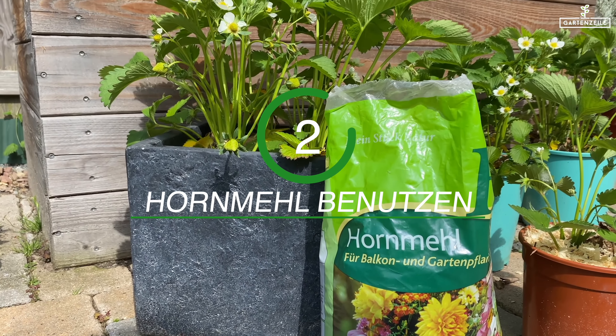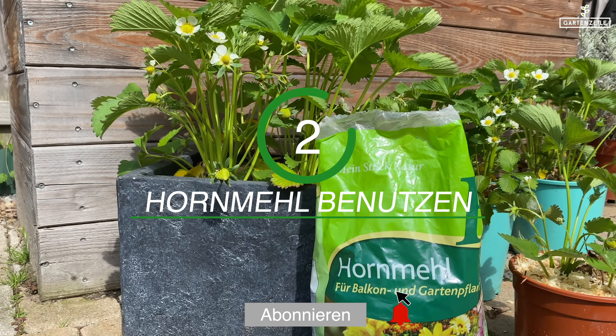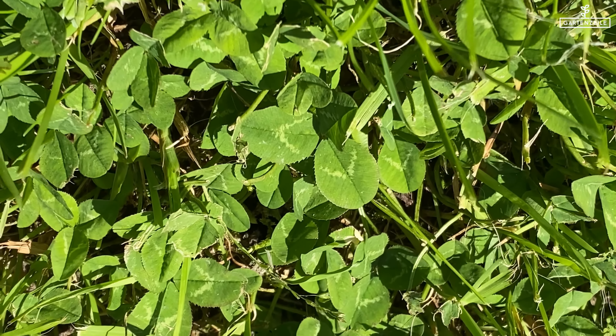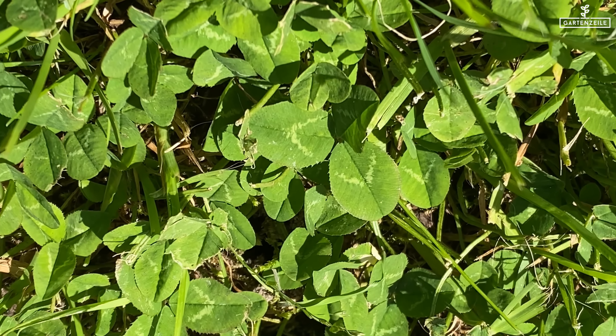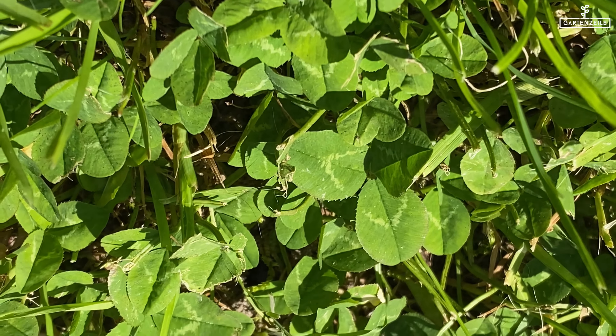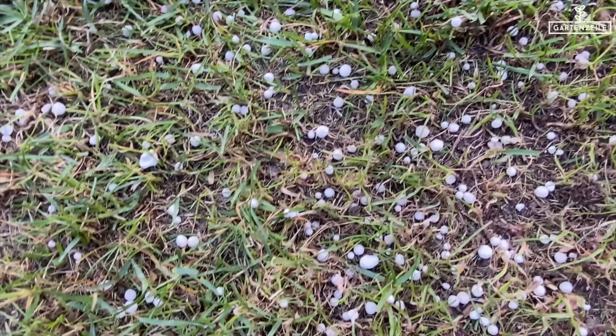Two: deficiencies in hornmeal are the primary and most common cause of clover growth in the lawn. Above all, it lacks nitrogen. Hornmeal is rich in nitrogen, but it doesn't contain phosphorus like other fertilizers, which would promote clover growth.